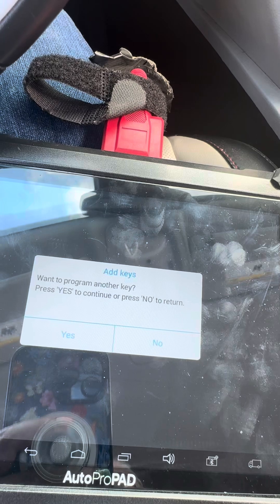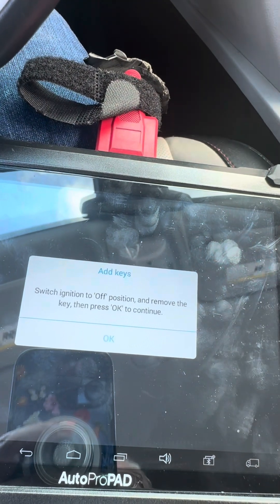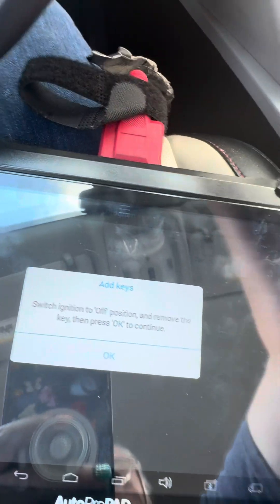Is this the last key? We don't want to program another key — so select no. Switch the ignition, remove the key, press okay.